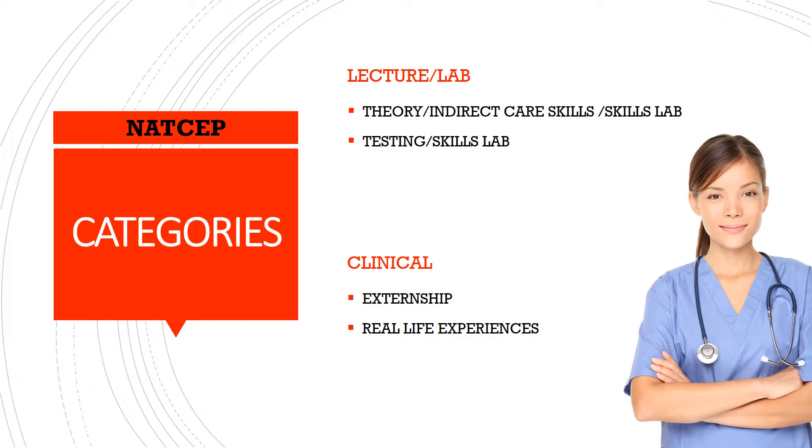That is why I have broken this category down into two subcategories. The second subcategory is the testing skills lab. This is where I focus on nothing but the testable skills — this is how you, the student, need to perform this skill in order to receive a first-time pass on the skills portion of your state certification exam. There are no real-life steps demonstrated during the testing skills lab — it's only the required steps outlined in their nurse aide candidate handbook.